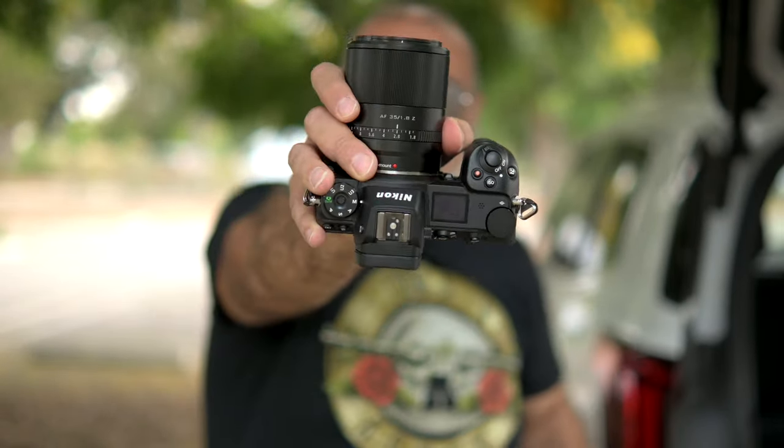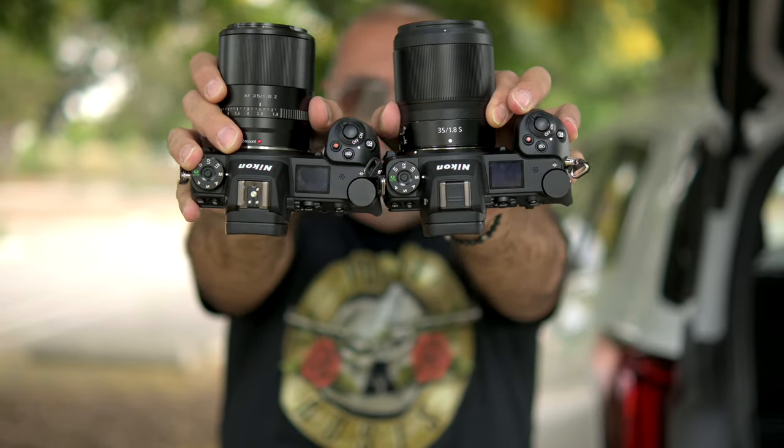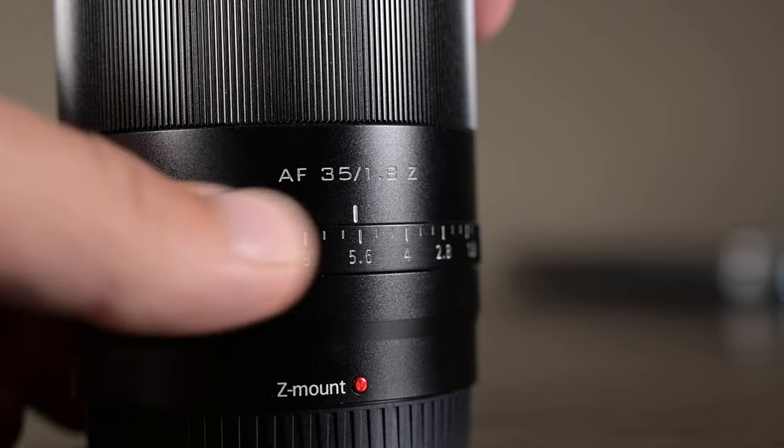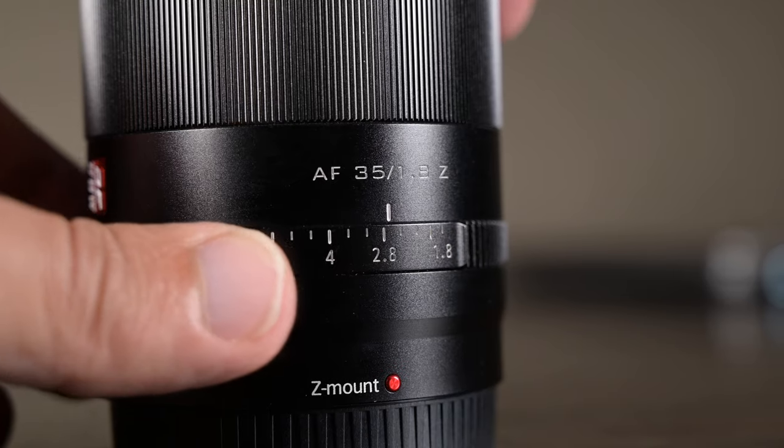So the 35mm 1.8 Z mount AF lens — right off the bat, as far as the cosmetics of this lens, comparing it with the 35mm Z 1.8, they weigh about the same. Build quality is about the same, but you do get an aperture ring with the Viltrox lens. You can control your aperture right on the lens. There's an A mode which allows you to control the aperture as you do normally via the camera body. When you're changing the aperture setting while shooting video, it's a smooth transition and I really like it. Let me show you this lens up close and go through the detailed specs.